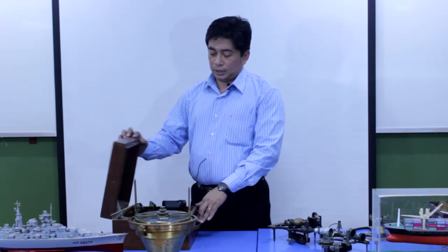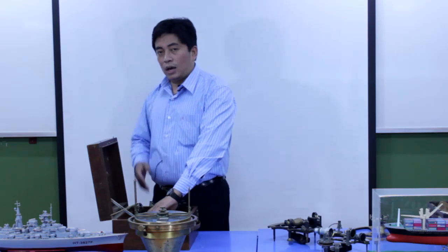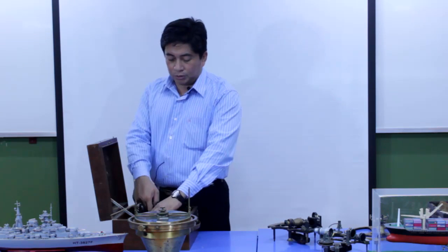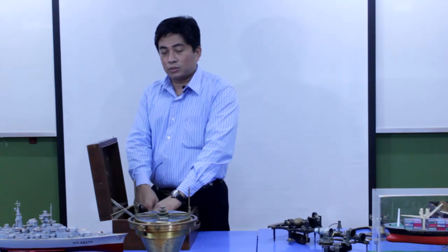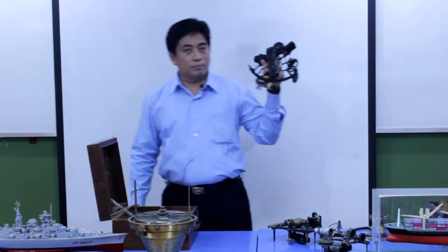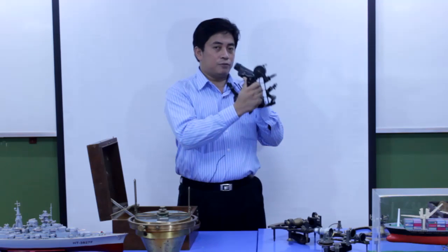We need to open up the sextant box carefully and take the sextant out from the box using our left hand. First I need to unlock the sextant inside the box. There is a lock inside the sextant box. Now I am unlocking the sextant inside the box and taking it out by using my left hand, then transferring it to my right hand, holding it from the handle.